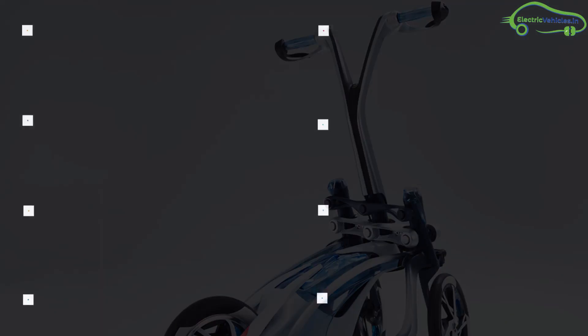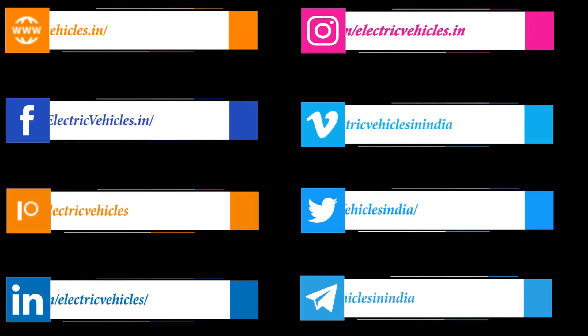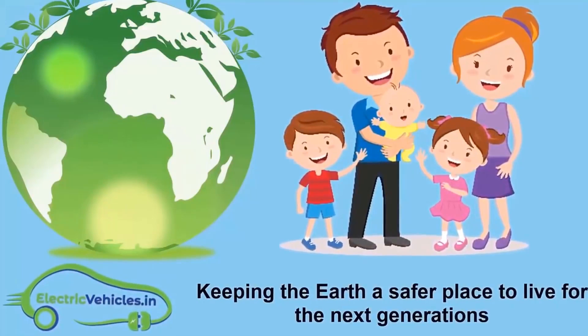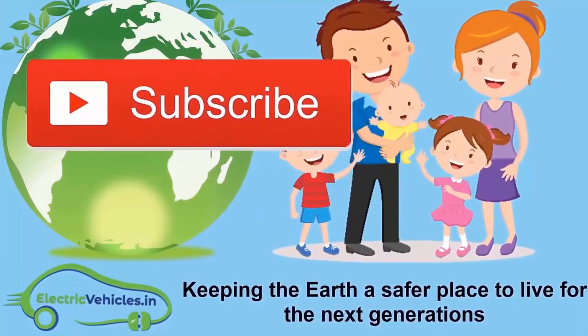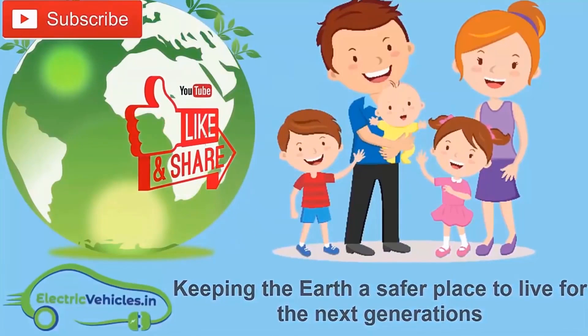Go green, go electric. Electric Vehicles.in's motto is keeping the Earth a safer place to live for the next generations. If you want to join our movement, you can support us by subscribing to our channel, sharing our videos, or commenting. Thanks for watching.